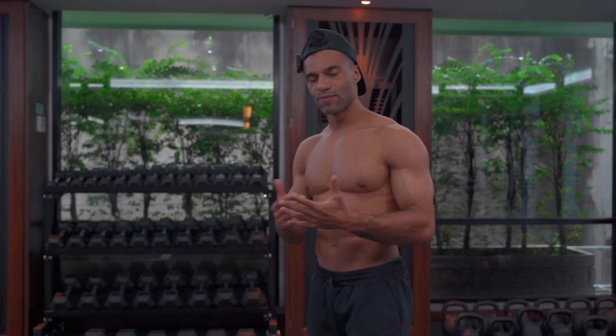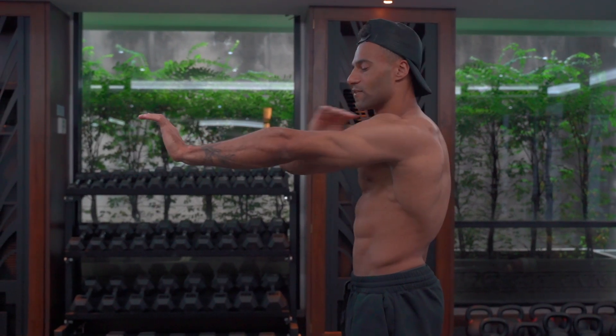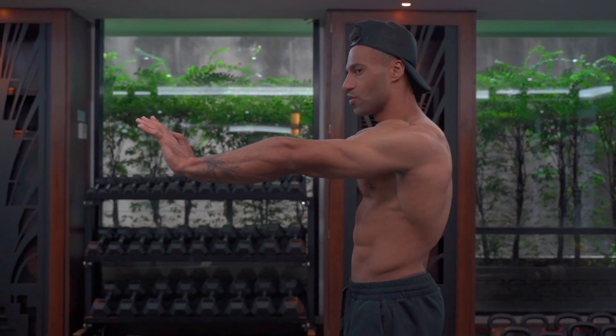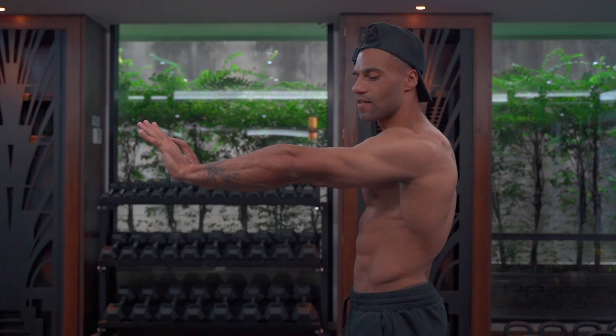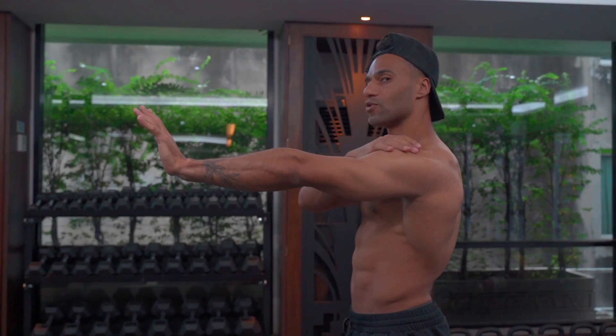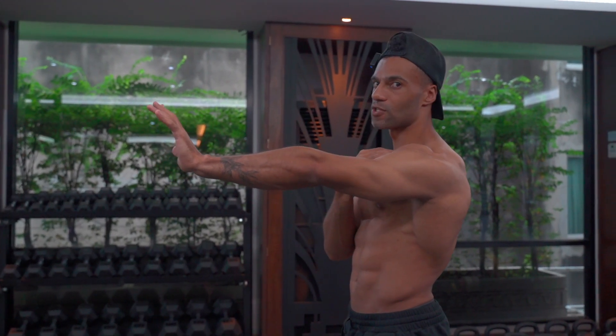The next thing we want to look at is a movement called protraction. This is essentially where the shoulder blades come as far forwards as they can. This is going to be the strongest position that you can be in at the top of the movement, so it's important that we start there. When you're in this position, you're going to feel that your deltoids are as tense as possible and the upper fibers of the pecs are also in as much tension as possible.